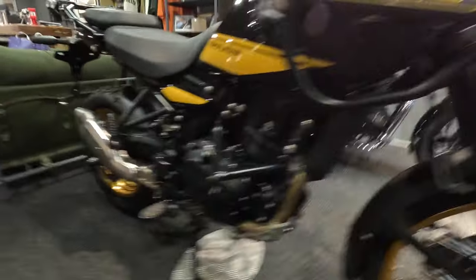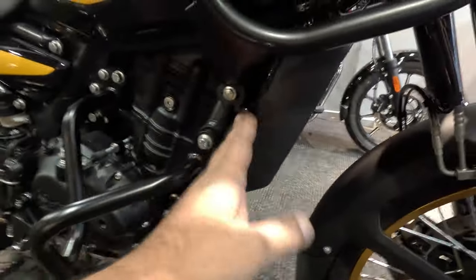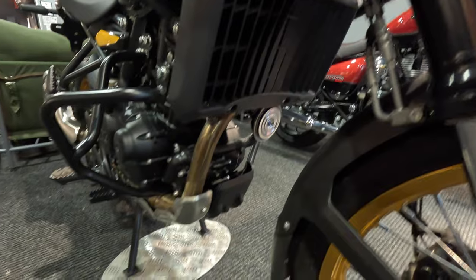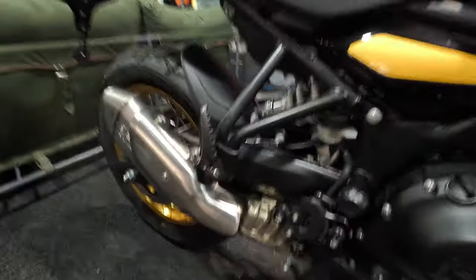And here is the new 450 engine — 450 single, liquid cooled. I think there's a bit of plastic protector there. It's got a nice little horn here. Nice looking inlet pipes, I do like that.